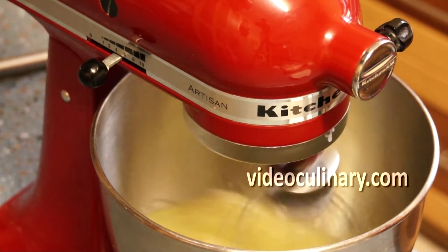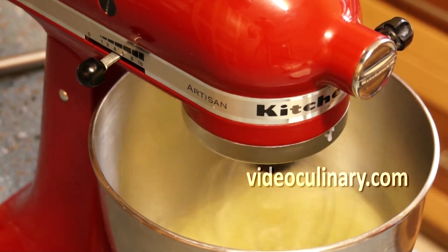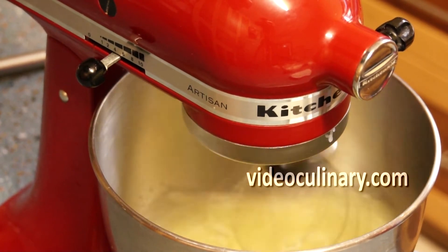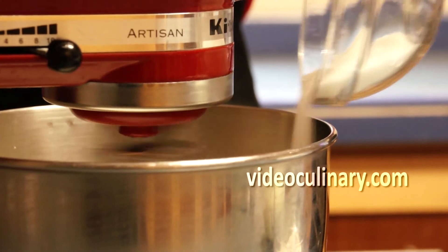In a separate bowl, whip 7 egg whites on medium speed until soft peaks form. Increase the speed and gradually add the remaining 100 grams of sugar. Whip until medium peaks form.